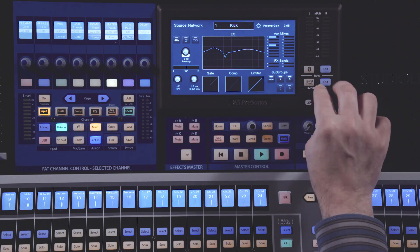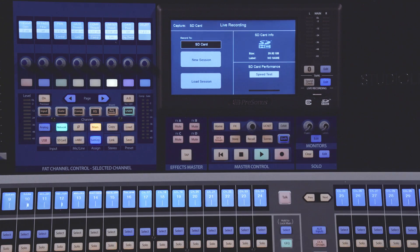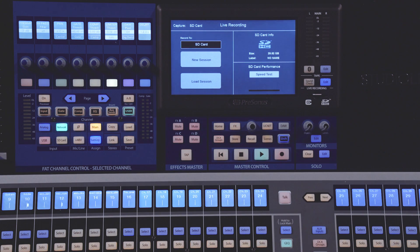Start by inserting your SD card into the SD card slot. From here, you can press the Edit button in the Live Recording section. This will bring up the Live Recording screen. On this screen, you'll have information about your currently inserted SD card. You also have the SD card performance test and the New and Load Session buttons.